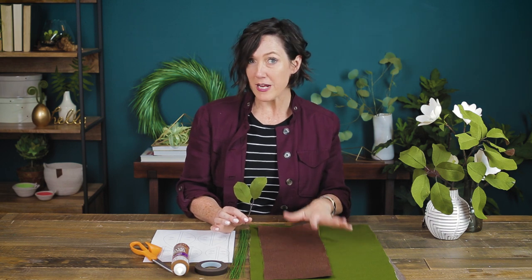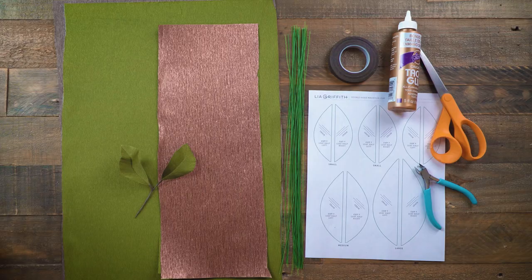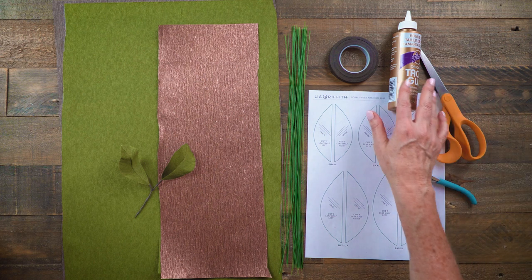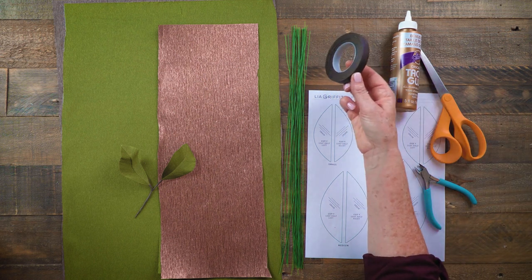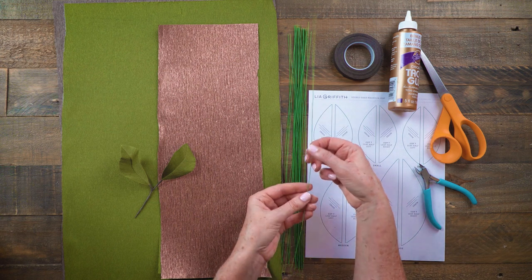Now I'm going to show you how to take this beautiful crepe paper that we just created and make these magnolia leaves — these are small ones, but you can also make them large and we have a pattern for that. To make these magnolia leaves you will need scissors, wire cutters, tacky glue, and brown floral tape.